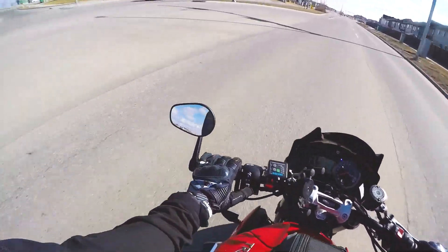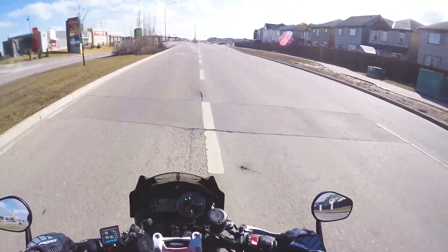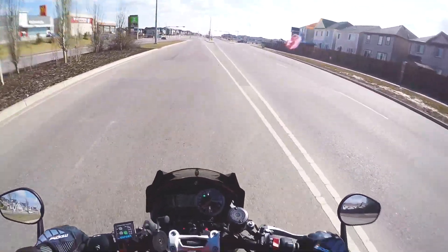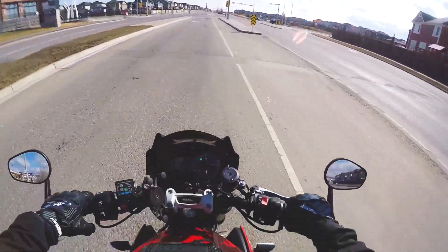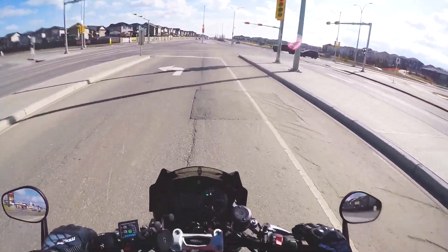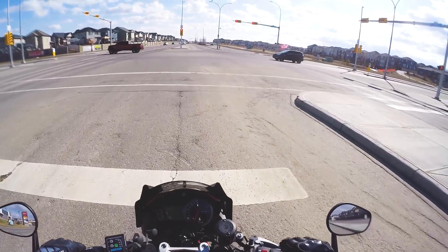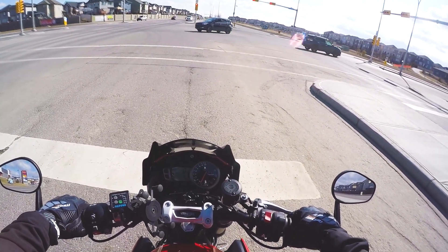I should have those boots here in the next week or so, and I'm really excited to get those on and ride in them. The cons: it's not waterproof. For that price point, they're definitely not cheap, and at that price point you're going to want something waterproof.